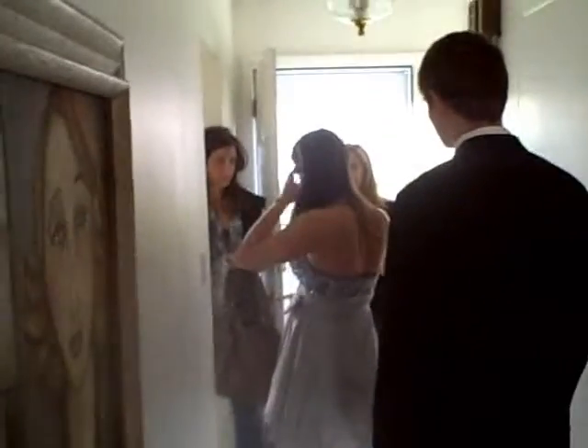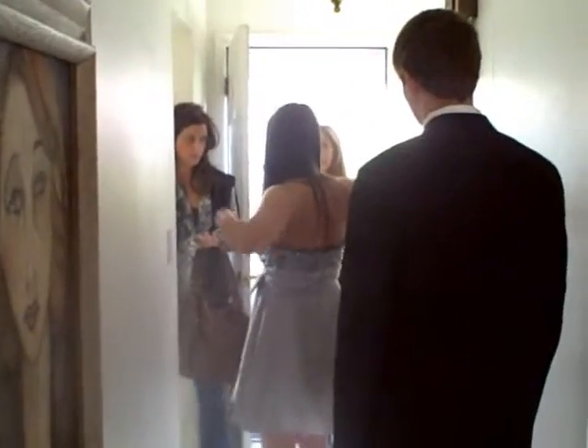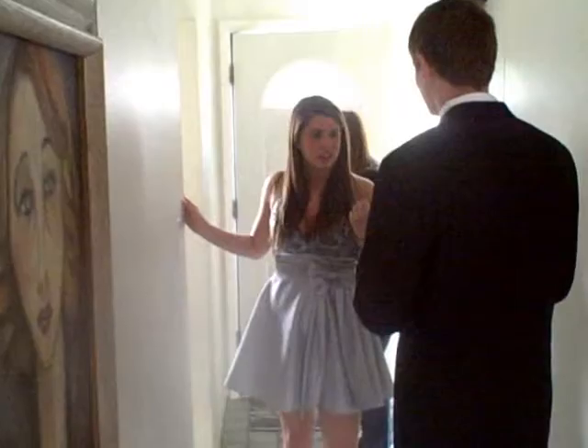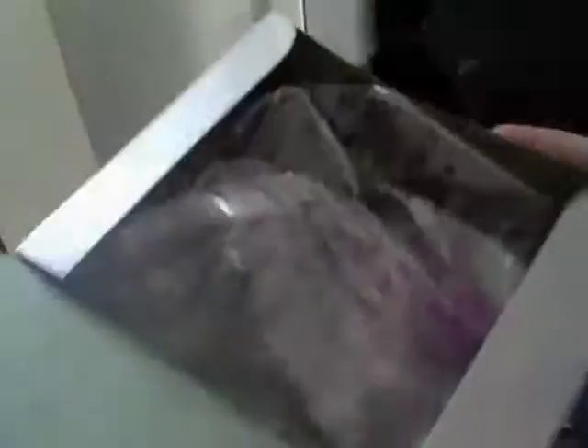Yeah, I brought like other shoes and other clothes in case we sleep out, so I'm not going to sleep in there. Hi! Hi Jill! You're on film, hope you don't mind. Do you have some? I can have it? Oh no no, oh yeah, oh here you have it.